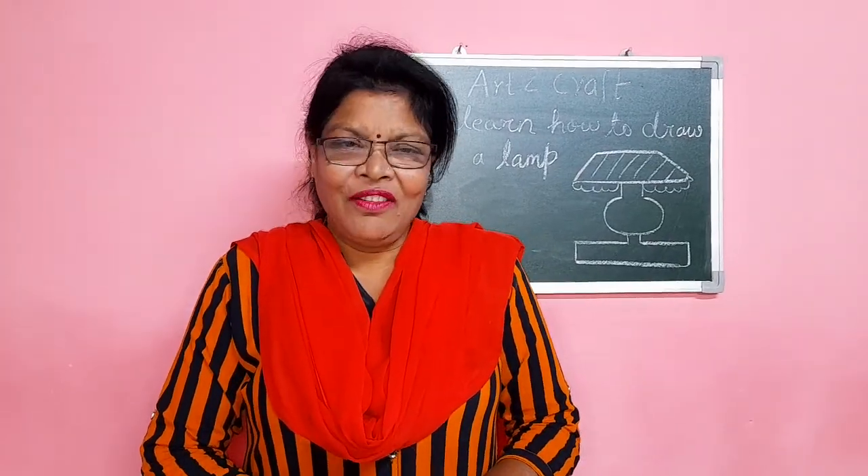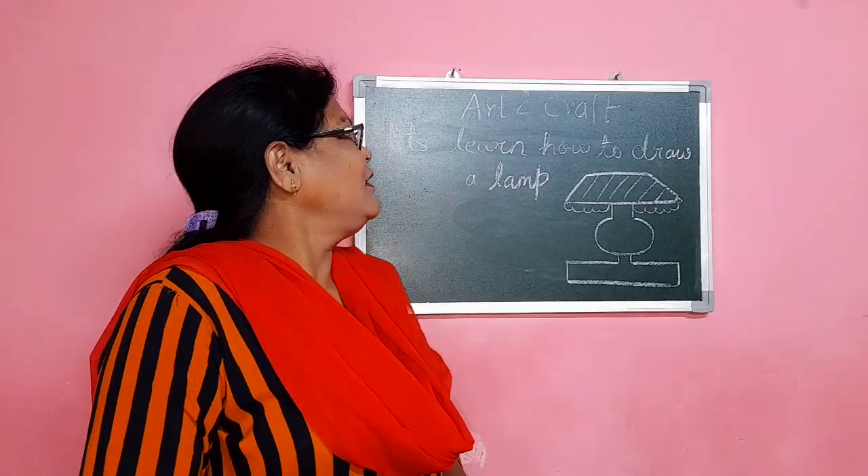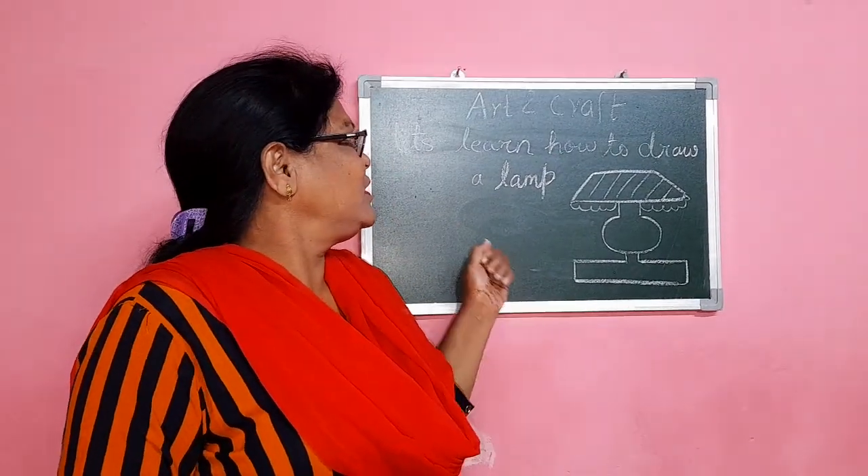Good morning, children. How are you all? Come on. Today, we are going to learn art and craft.